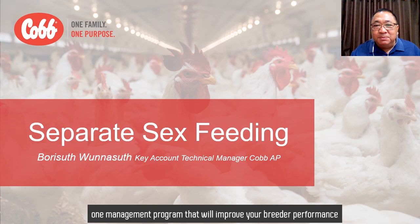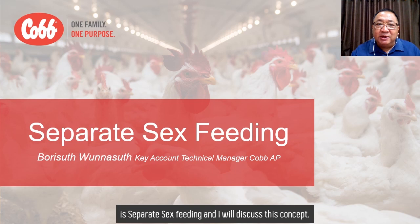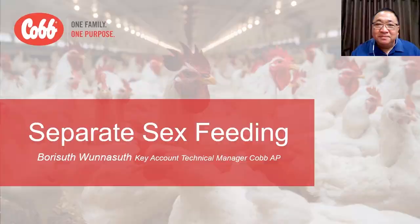Hello everyone! One management program that will improve your breeder performance is separate sex feeding, and I will discuss this concept.